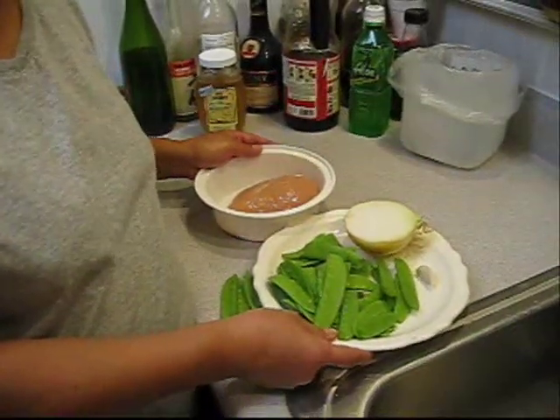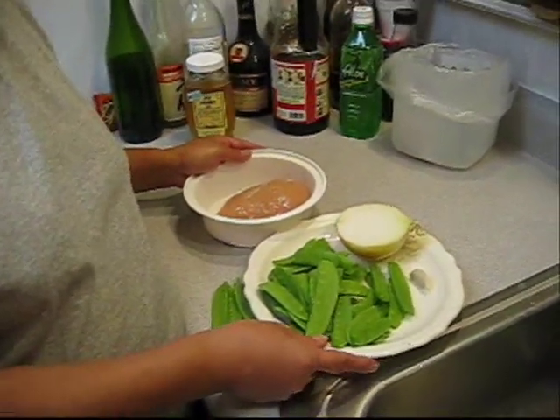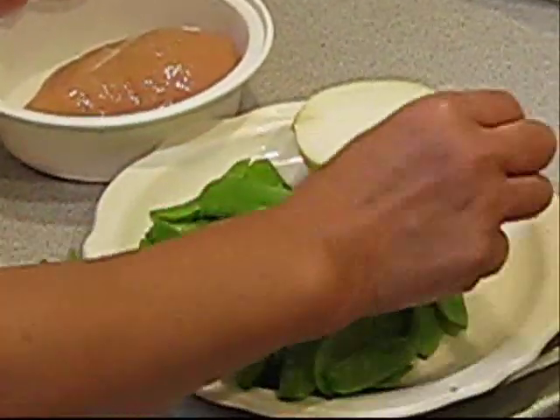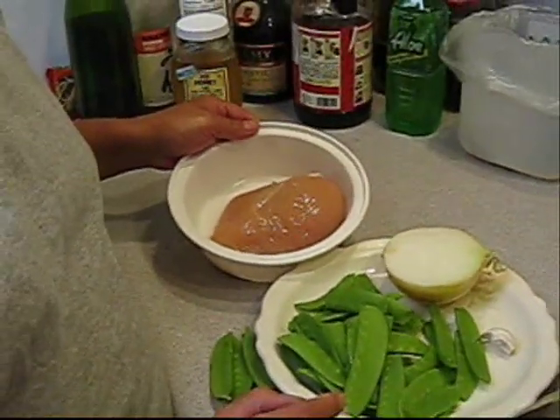Today we're going to make a chicken with pea pod. The ingredients are pea pods, half white onion, cloves of garlic, and a piece of chicken breast.